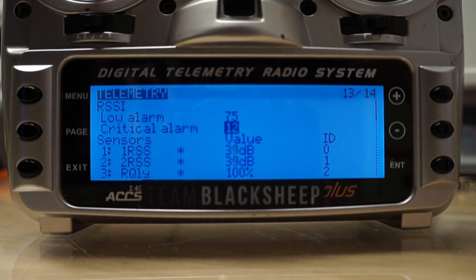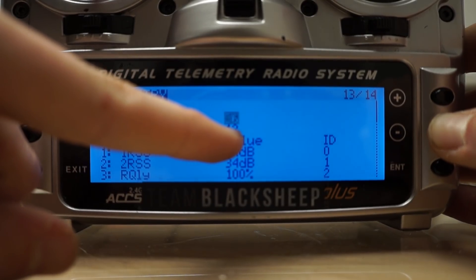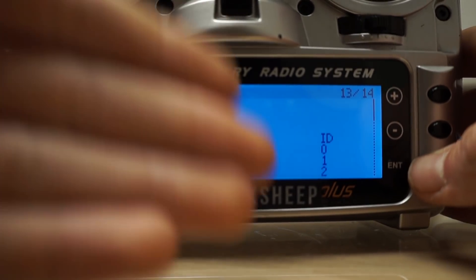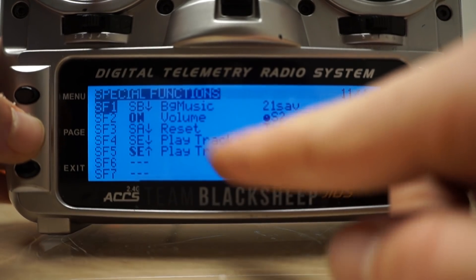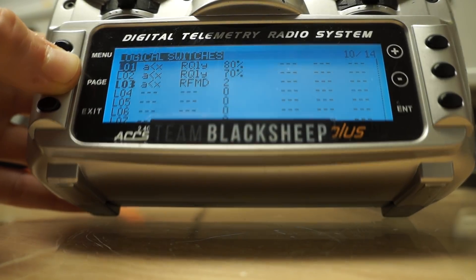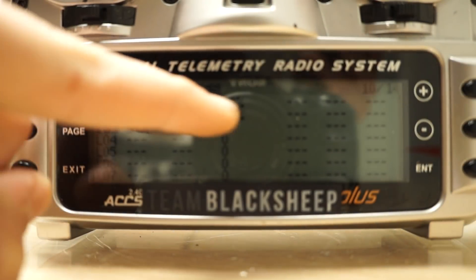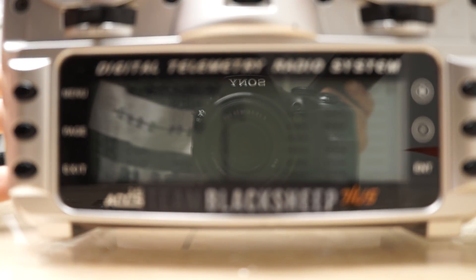You can't actually set it to zero, so I'm just going to put them as low as they can go, because the Crossfire won't go that low anyway. We can't go lower than 12 and 15, and that's fine because the Crossfire will never go down that far. On special functions, go to logical switches and set everything up like I've done here. This will give you a warning when your RSSI is at 80% and again at 70%, which works great for me.